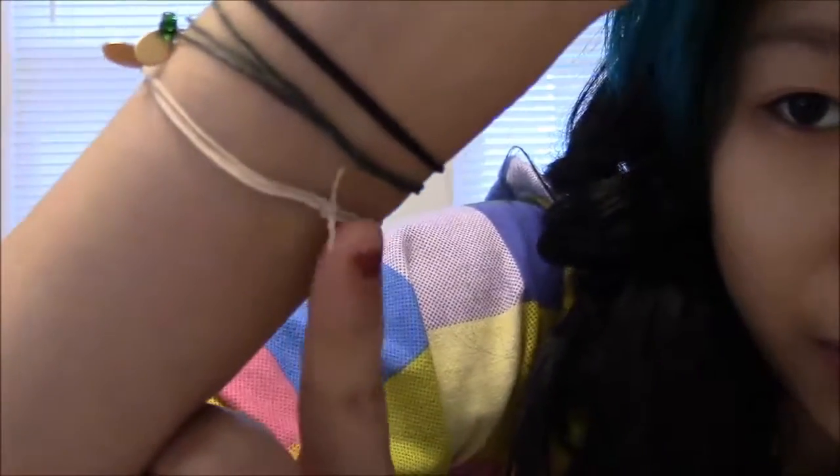Once the nail polish dries — or when it's almost dry so it can stick things together — you're going to take it and roll the knot between your fingers. The ends of the bracelet should just stick and get rolled into the wax cord.